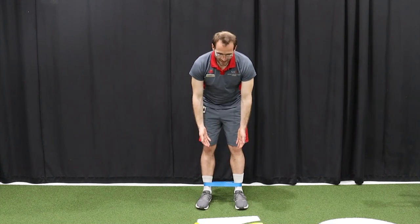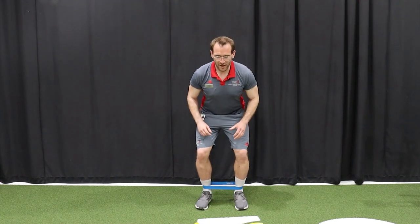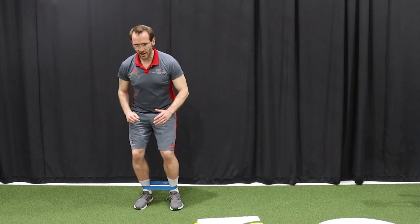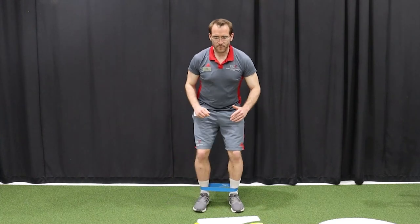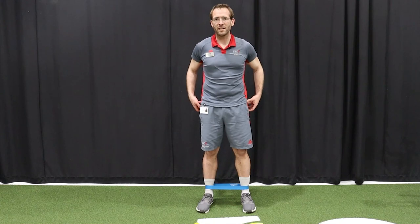Exercise number two, we'll be doing monster walks. Again we need a TheraBand, only this time have it just above your ankles. I recommend wearing socks otherwise you'll be in a spot of bother. Squat down slightly, keeping tension on the band, and take little steps from side to side — make sure you go both ways, keeping constant tension on the band. This exercise works the muscles on the side of your hips, your glute max and glute med. You should feel it in your side pocket and back pocket.